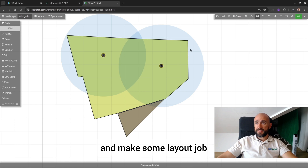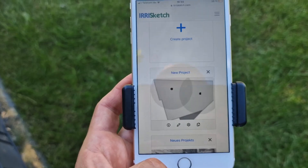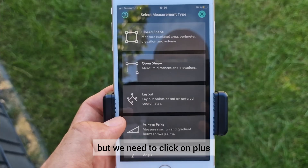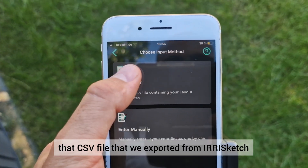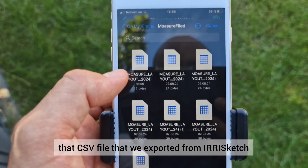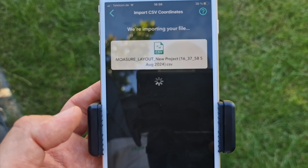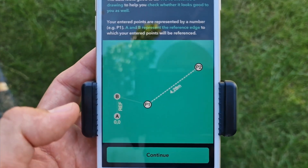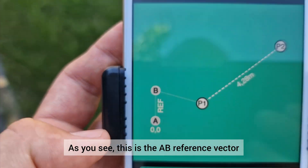Now we're ready to go back to the site and do the layout job. We are back on site and ready to use the layout feature to locate the sprinklers. We start by opening Mojure. We got the measurement but we need to click plus to activate the layout mode. Here we upload the CSV file that we exported from Irisketch. Select the proper delimiter and continue. Then you will see two points and you can preview them to be sure they are located properly.